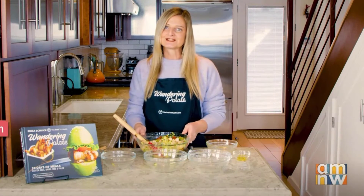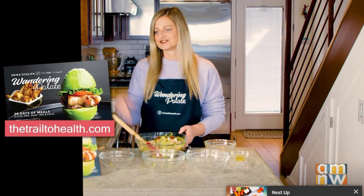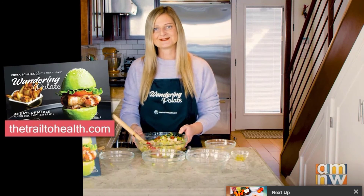You can get this recipe on my website at thetrailtohealth.com. You can also find other healthy and delicious recipes in my cookbook, Wandering Palette, which is available on my website and Amazon as well.